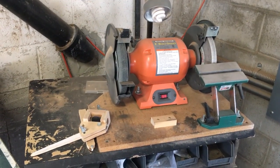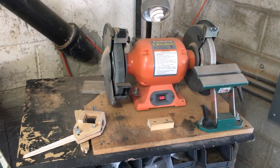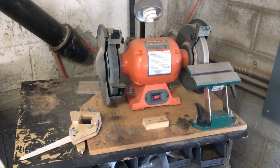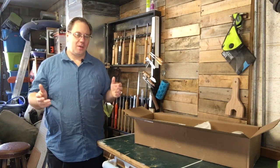This is my previous sharpening system and stand — it's a Harbor Freight grinder with an aluminum oxide wheel on one side and a platform I got from Grizzly. You can see how this new setup will be a big improvement.